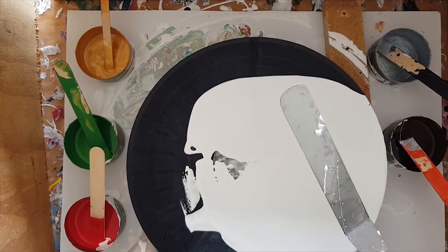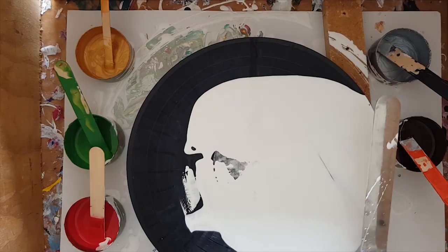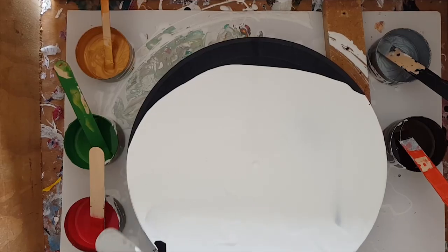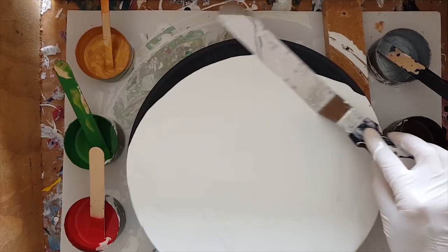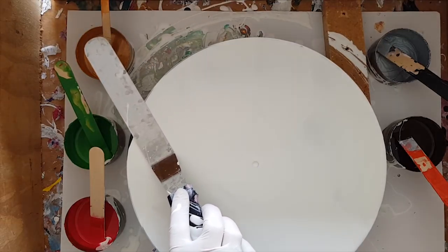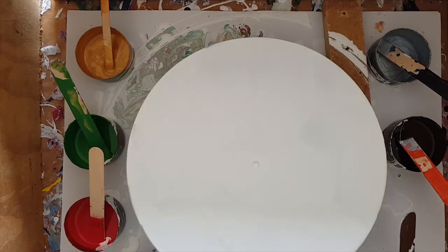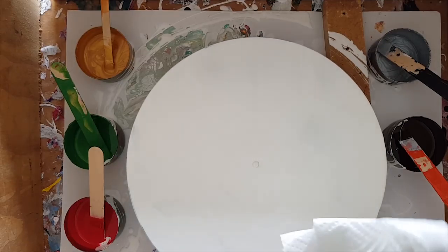I actually need to secure this to the ground so that when I go to turn it on it doesn't push away from me. The annoying thing about what just happened is that I got white paint in my brown — that was not the plan. I just wanted more paint on the record.